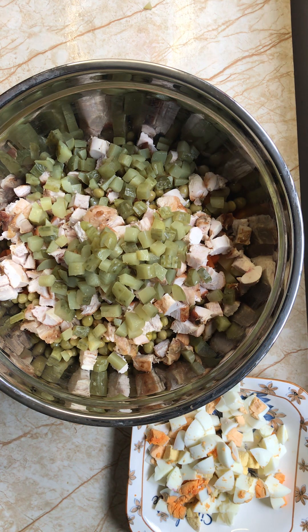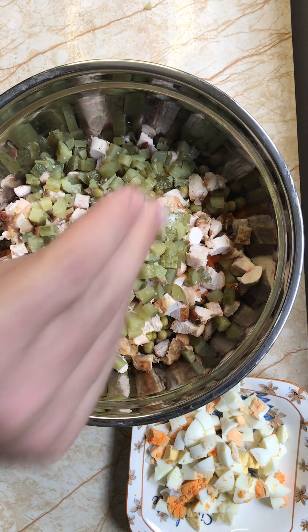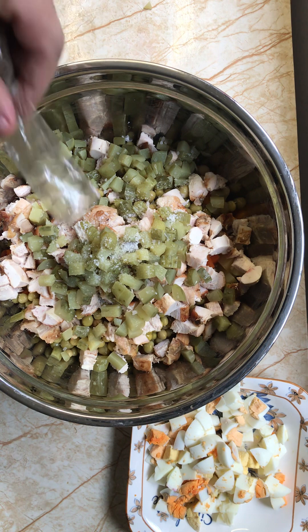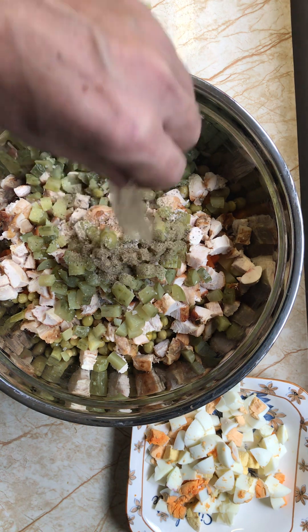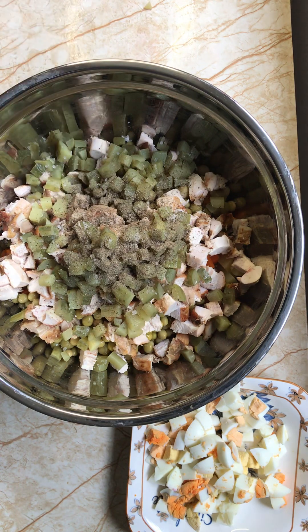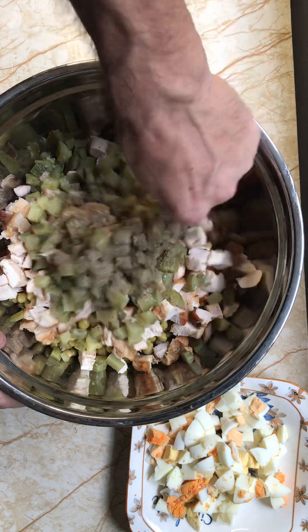We don't salt too much because the pickles are already salted. We put some black pepper — okay, that's enough. Now we mix all of this together.